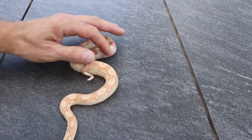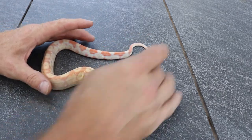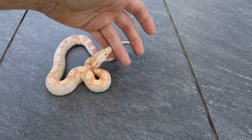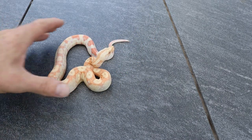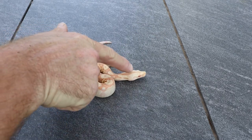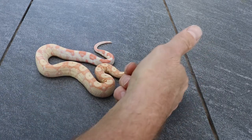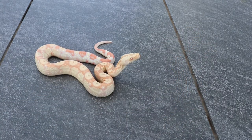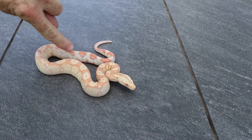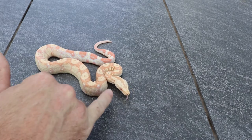Here's another IMG albino male — he's also in shed. He was born with a little bit of an overbite right there, so I will most likely be keeping him. I like that little pattern with the red on the side of the spear there. You can see the white coming in all through there and the white on the side of the head.